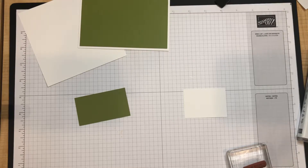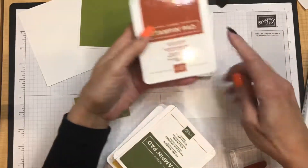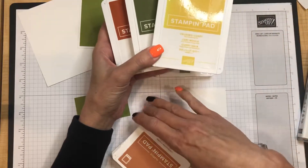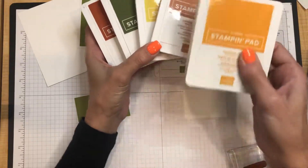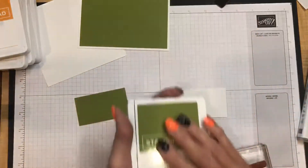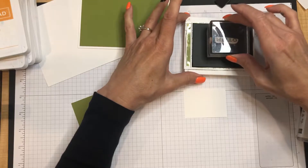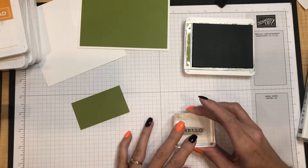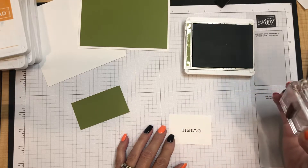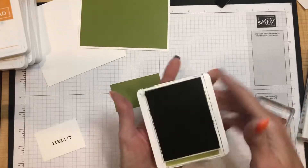Let me show you all the colors we're going to use. We'll be stamping with Old Olive, Cajun Craze, Mossy Meadow, Crushed Curry, Cinnamon Cider, and Pumpkin Pie — oh my goodness, those feel so good together! I'm stamping the 'Hello' somewhat in the middle of a white scrap, because I'm going to use an oval die cut to cut it out and a slightly larger die cut for the layer.